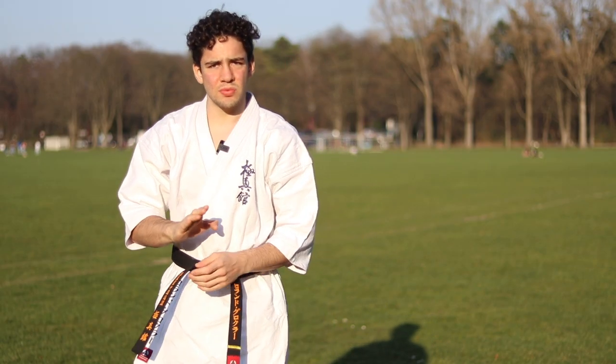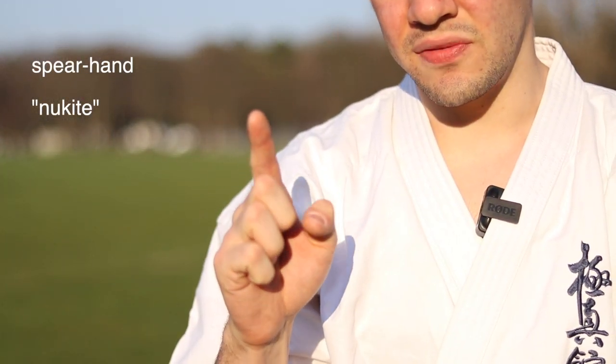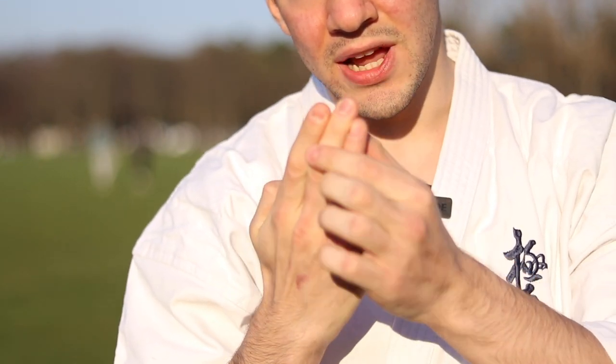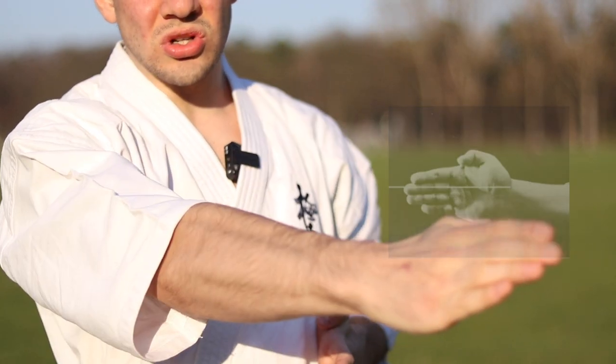With the spear hand, what you want to be doing is have all the fingers pointing out — like we had the single finger — and your thumb is simply folding in right here, just like this. Try to keep your fingers straight; they're flexed.